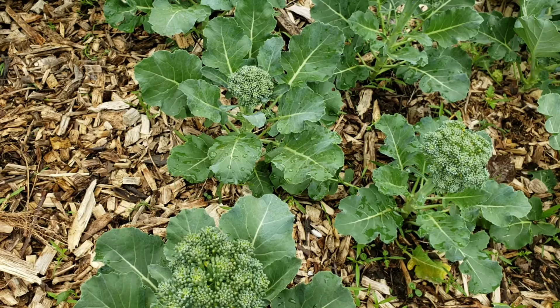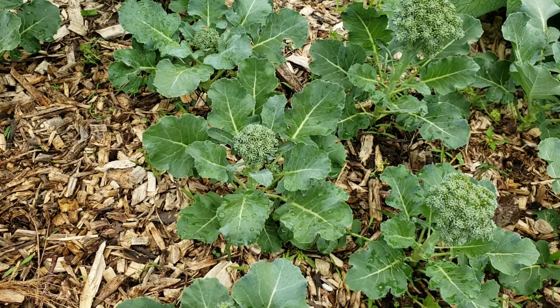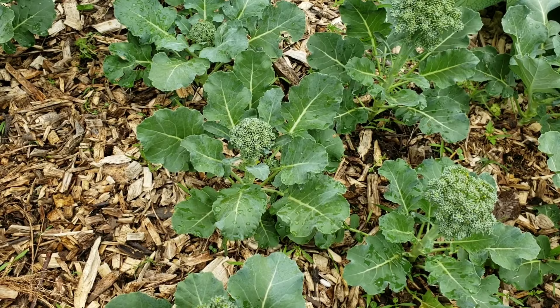We're going to show you some of our broccoli heads. Broccoli is a brassica — it is a cool-weather crop. I got these plants in the ground a little later than I normally would; we should have got them in early to mid-February. I got them in the second week of March, so a lot of the cool weather that we want with broccoli we're sort of missing out on, but some of them we will still get somewhat of a harvest.